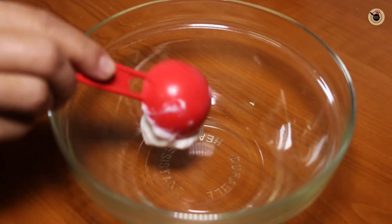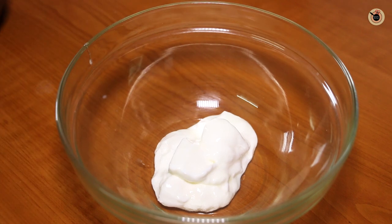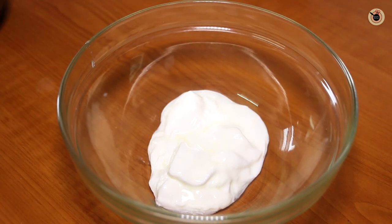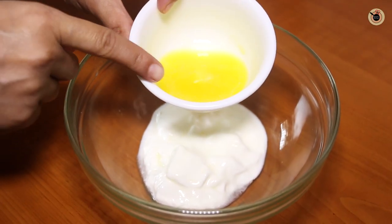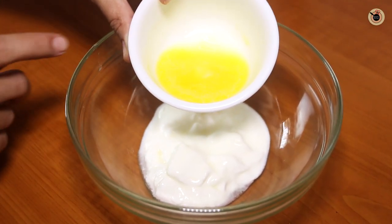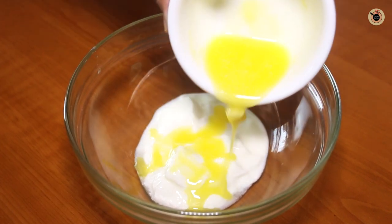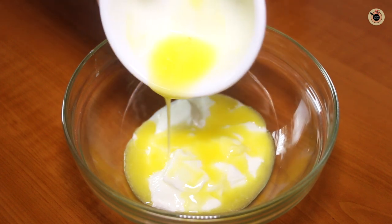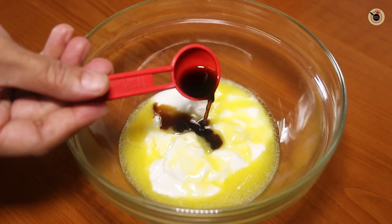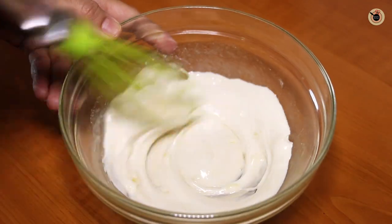In another bowl we'll mix in all the wet ingredients. In goes 3 tablespoons of yogurt or dahi — this is the plain homemade yogurt. Next I'm using 2 tablespoons of melted butter. Today I'm using salted butter, but if you're using the unsalted one, then add a pinch of salt in the dry ingredients — this will help in enhancing the flavor of the waffles a lot. Next goes in a teaspoon of vanilla essence. Mix everything really well; you can use a whisk for this.